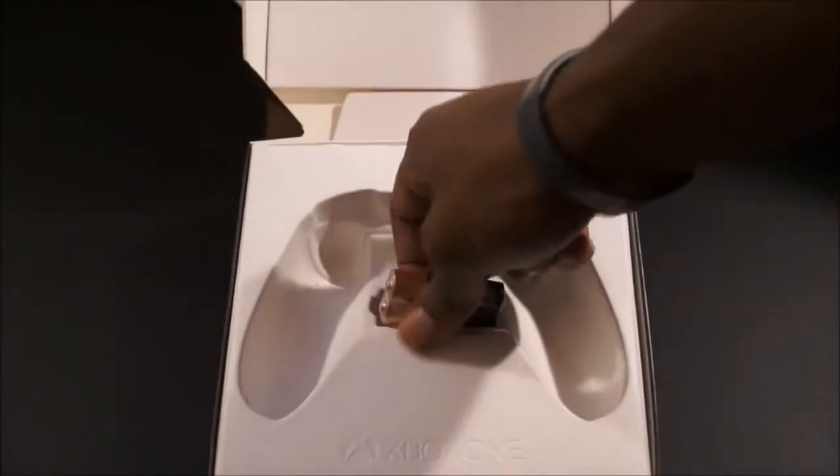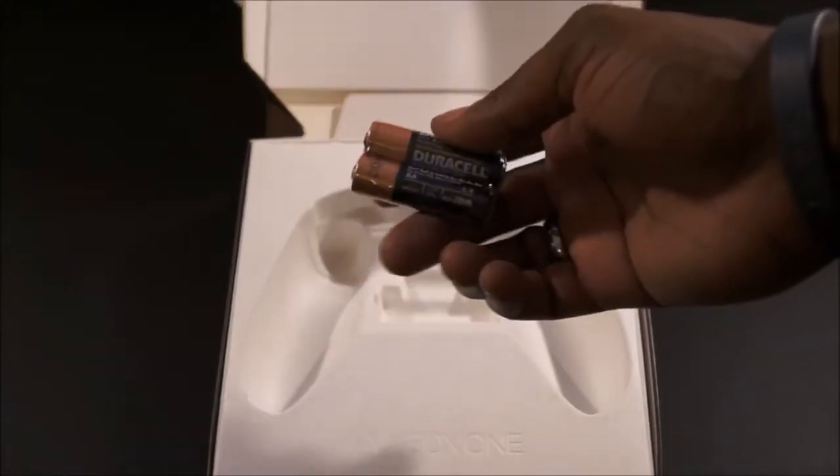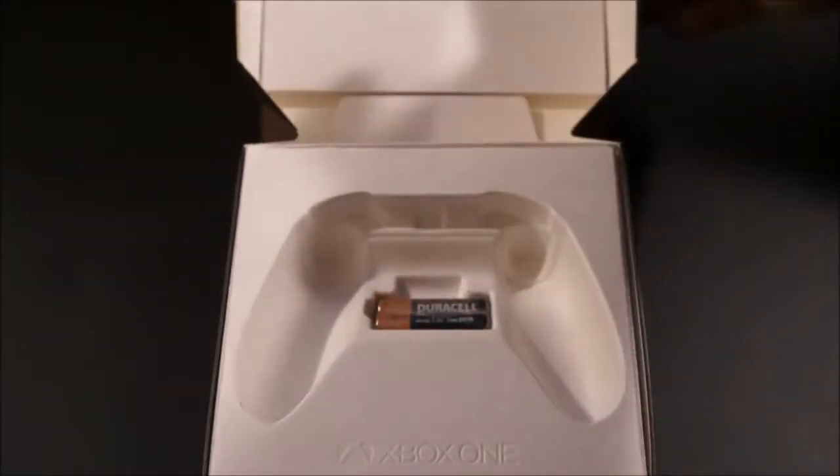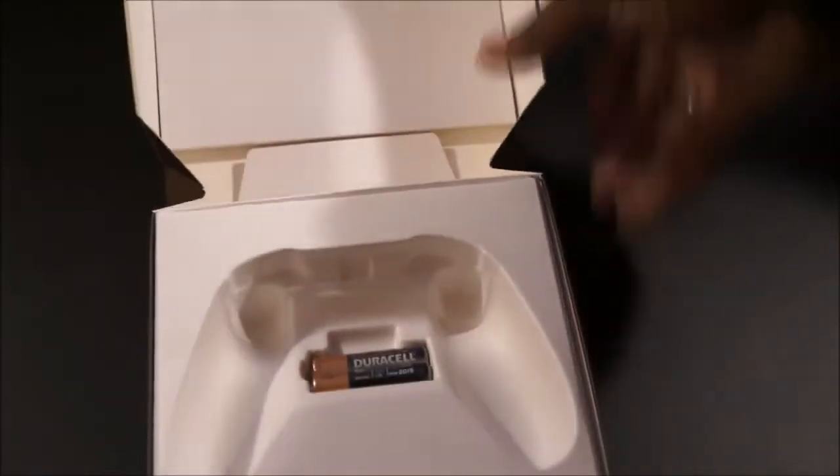As you take it out of the box, you see what you get. All you get in the box is going to be a set of double-A batteries made by Duracell — so thank you Duracell for the batteries.